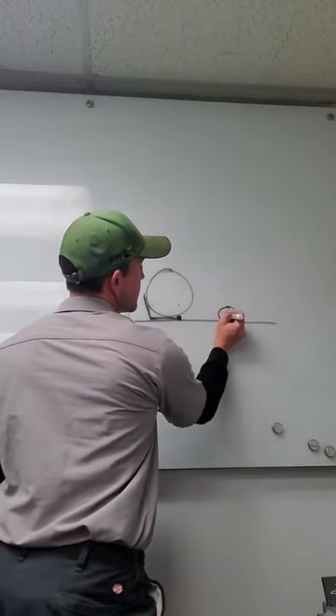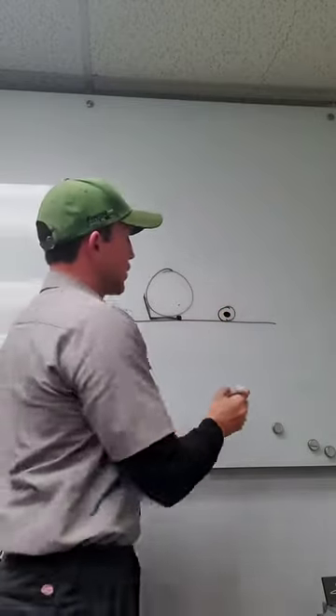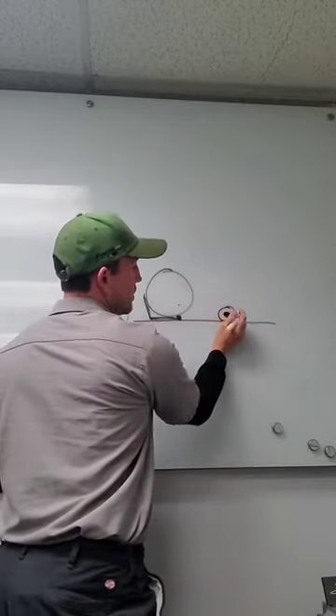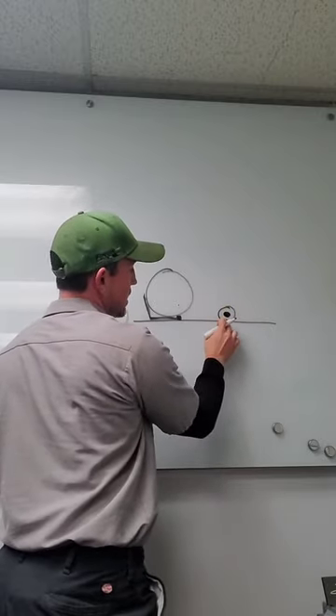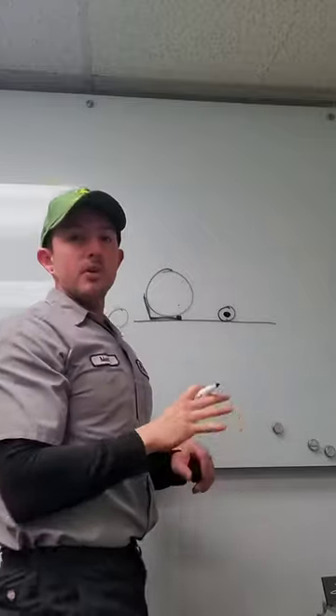On the QA5 units, there is a cam adjuster. You're going to loosen that bolt and turn that adjuster, and that's how we're going to get the reel to square up with the bed knife. I'm not going to go too in-depth with this — this is just stuff to look at before you make a service call to us.